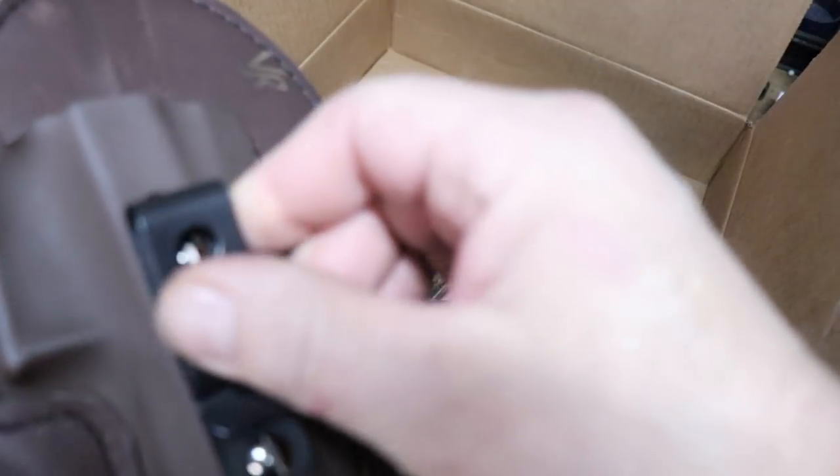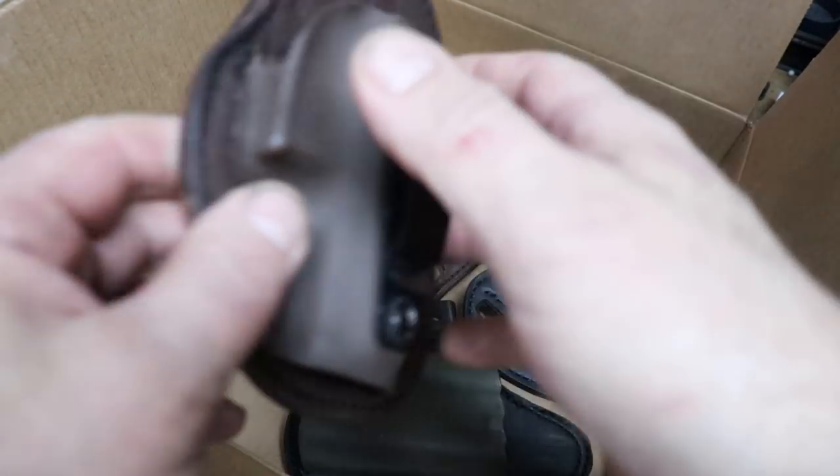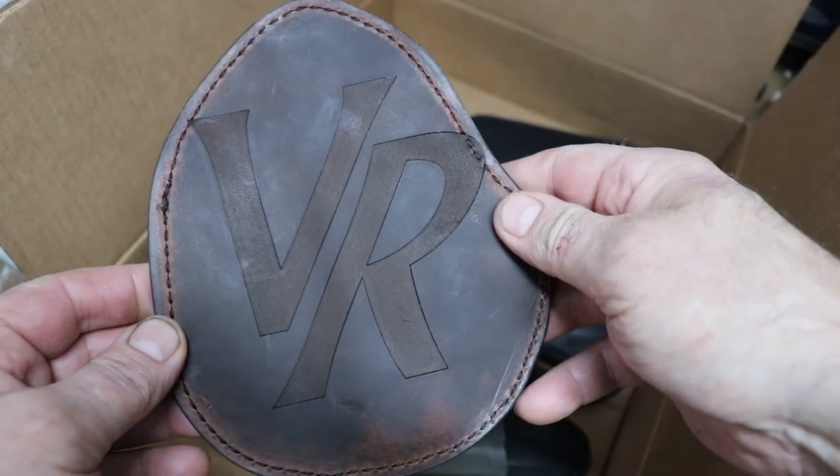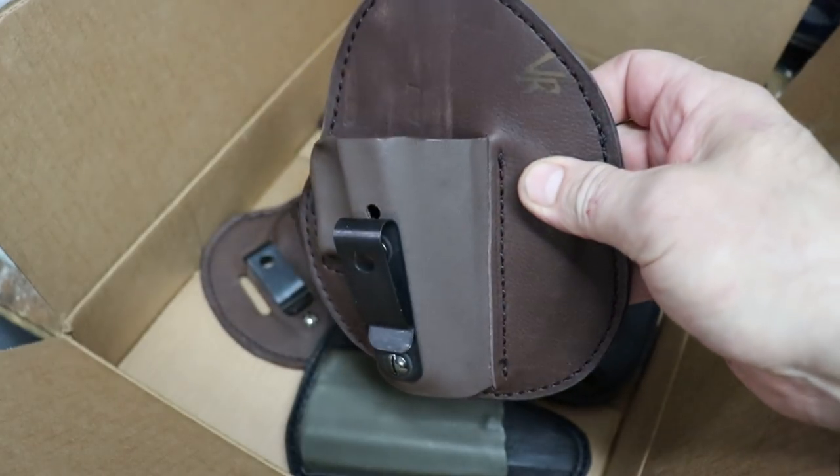Basically, all I wanted from him was to make me a holster like this. So he made me this one with my initials — beautiful. And it's some kind of new leather.